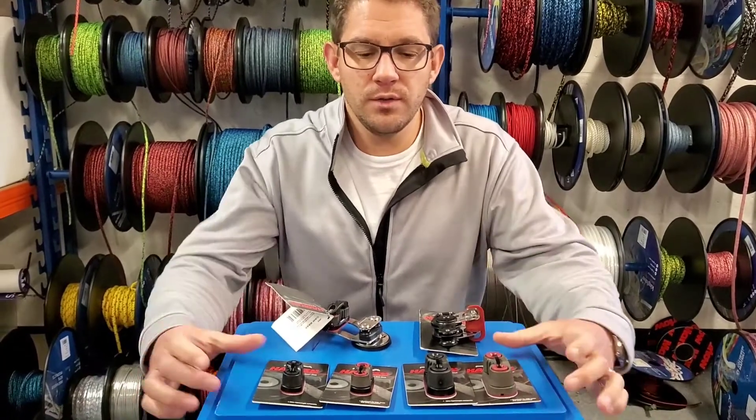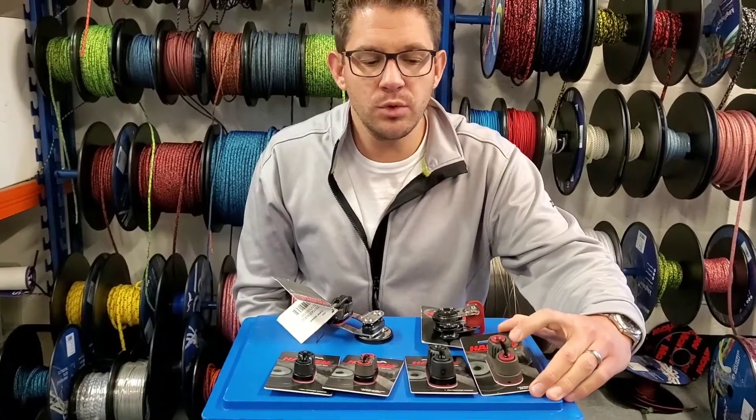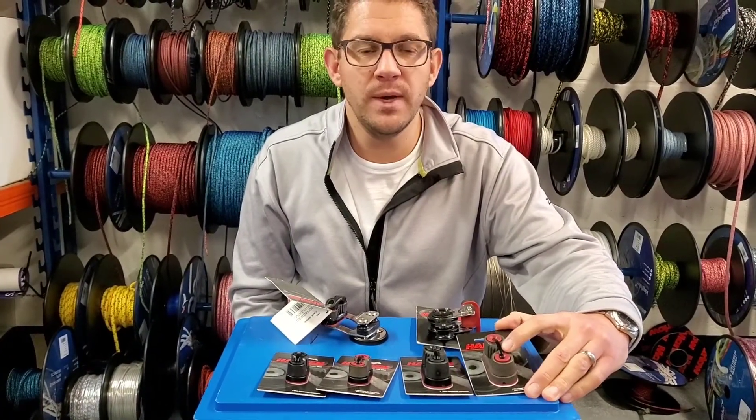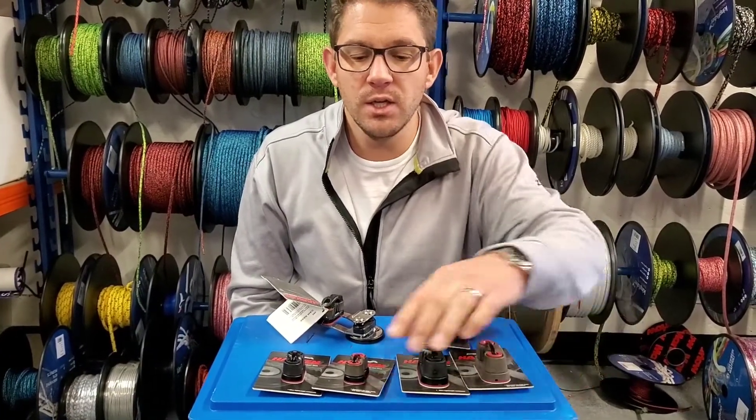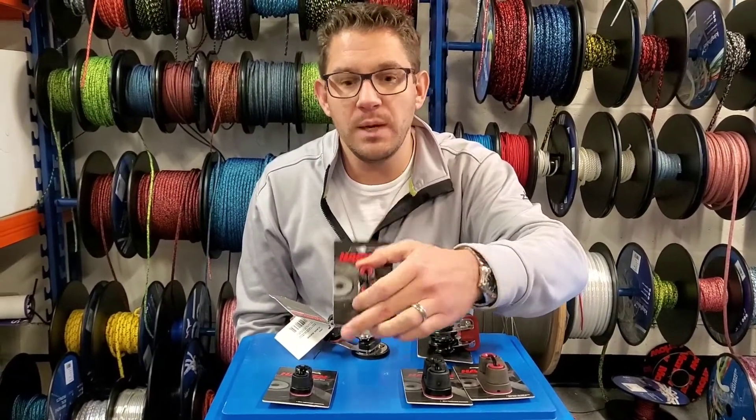If we think about rope sizes and where you might want to put these in your boat, the larger cleat will support anything up to 12 millimetre — so a thick main sheet. The smaller cleat will support anything up to six millimetre.